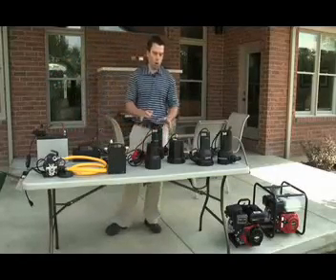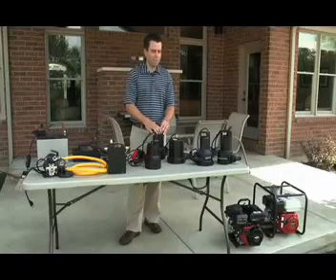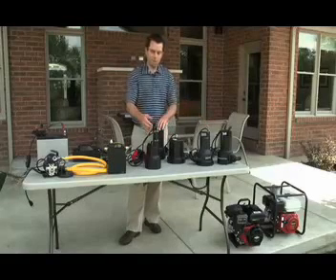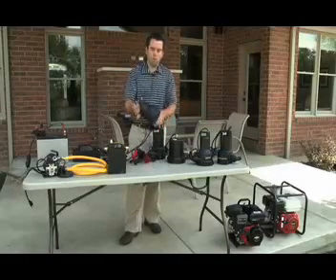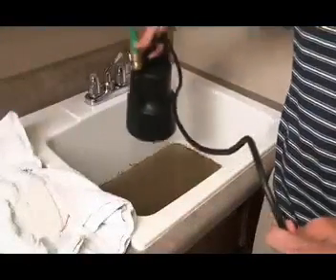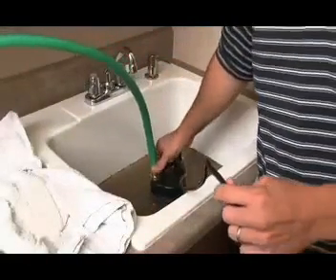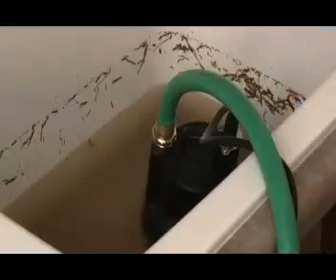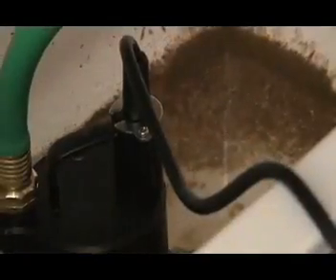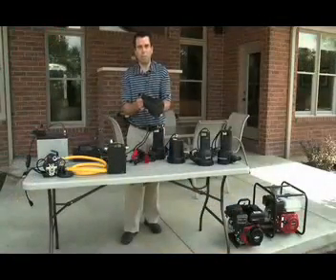When you get into our submersible product line, you can see that we have products designed from small to bigger jobs and applications. This pump here is ideal because of its small footprint. It moves a nice amount of water and takes water down to an eighth of an inch. If you have a job in your laundry room or somewhere around the house that you just need to move quick, it's an oil-free design, so you don't have to worry about anything in your home.